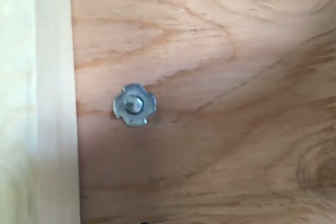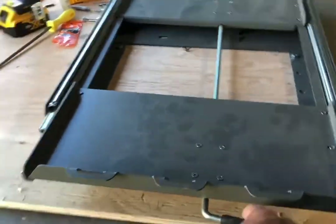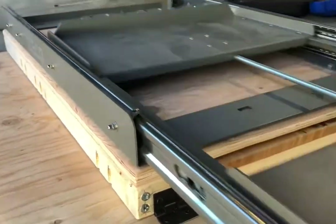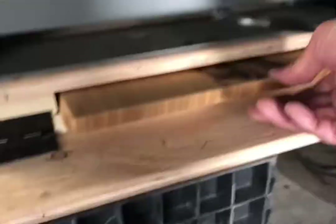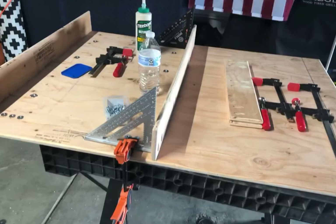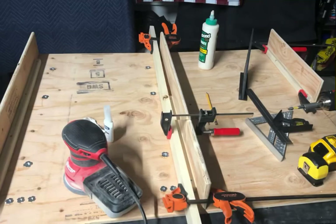I utilized 5/16 T-nuts and 5/16 bolts to attach everything together, checking tolerances and making sure everything articulated the way it needed to. The Ice Cove fridge slide has two lockout positions — halfway and then full extension.